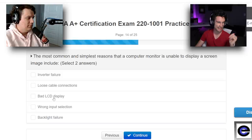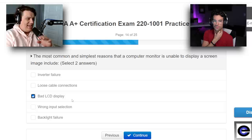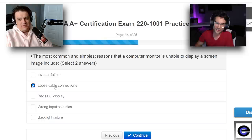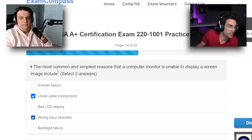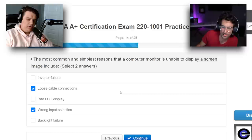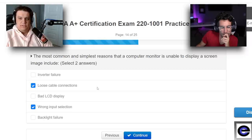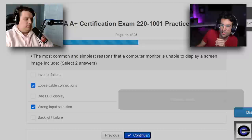The most common and simplest reasons a computer monitor is unable to display a screen image — a bad LCD display, loose cable connections, wrong input selection. It really comes down to attention to detail and reading keywords in the question. The question says 'simplest,' so wrong input selection and loose cable connection — you always start with layer one. Backlight failure is basically the same as bad LCD display, which is kind of redundant too.